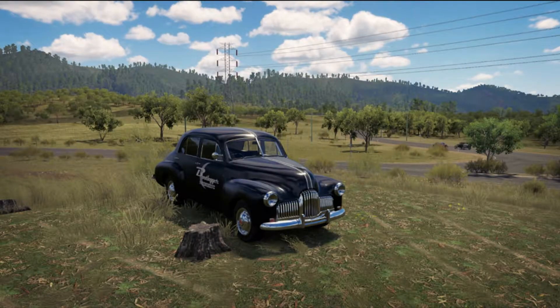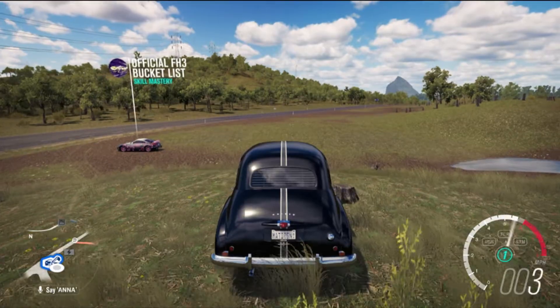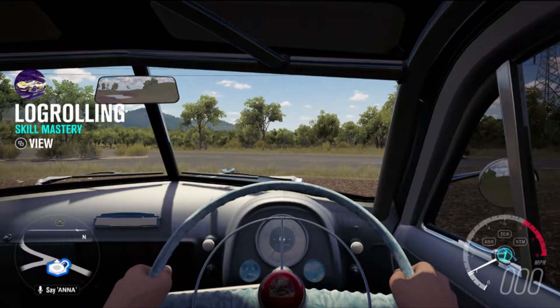Here we are at the bottom of the mountain. Let's get this challenge started and see how this classic car can handle the climb. It sounds quite beastly with that V8 — should be quite the handful to drive.